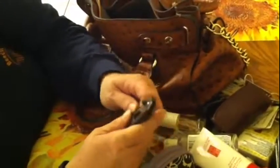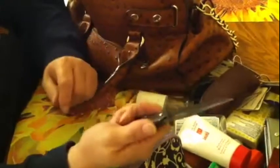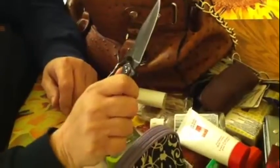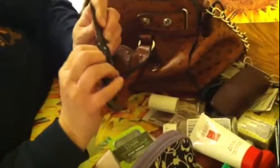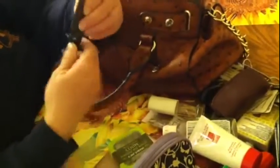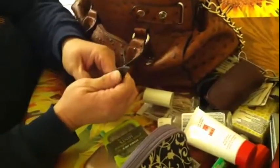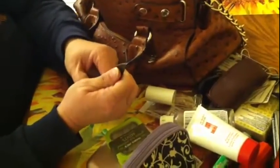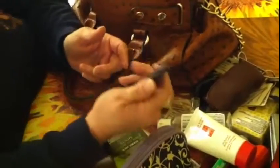Oh, here's my baby — this is my Gerber. Isn't that nice? It fits my hand really well. These are tricky to fold up, but I like it because it fits my hand really well. It's still fairly new, the newest one I have.